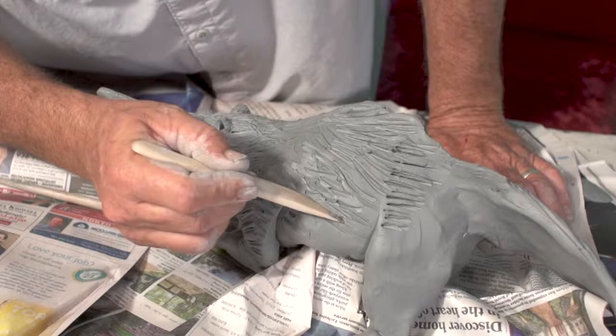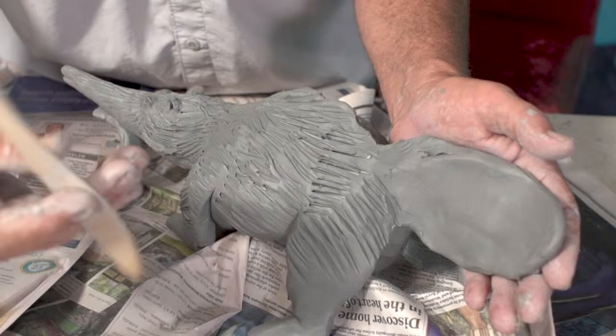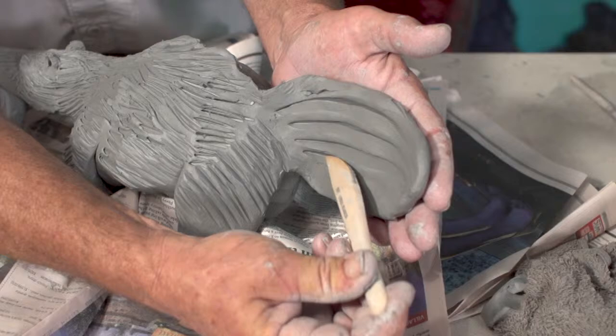So here we go — we're just finishing up this hair texture. Come around to this side, give it a similar treatment. We want to just let the tool do the work, but I'm supporting it with my hand so it doesn't distort it too much.